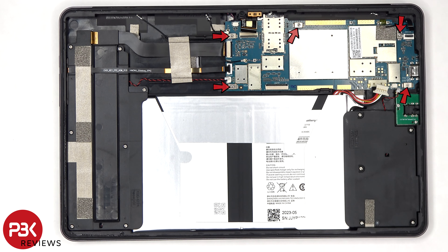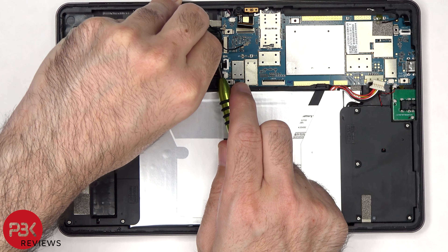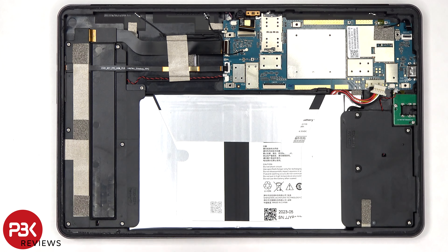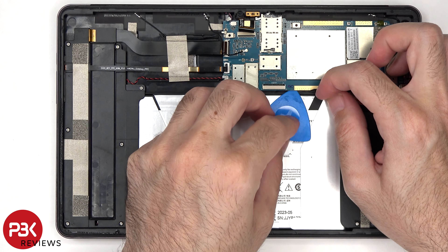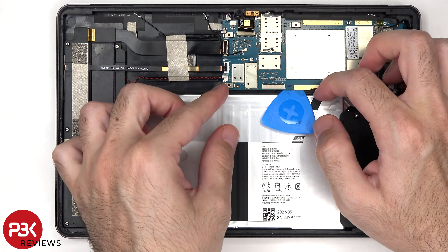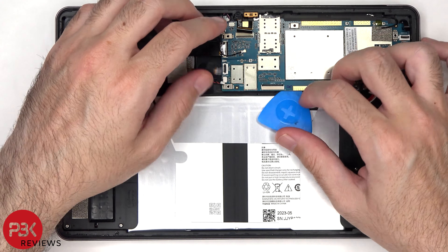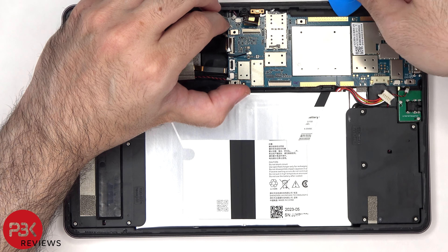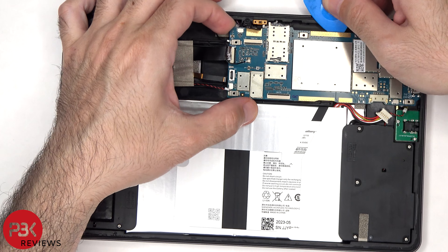There are five Phillips screws which are holding down the main board. There's also a plastic latch holding onto the main board.